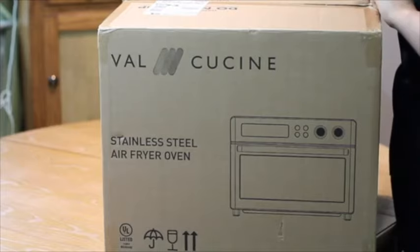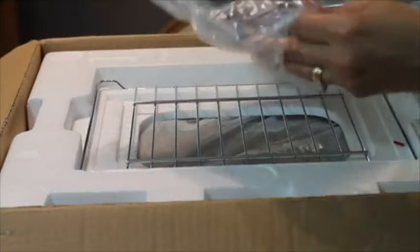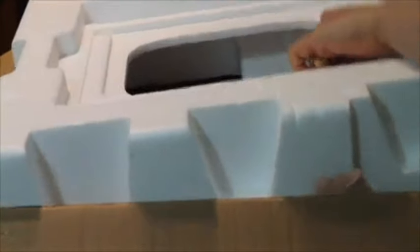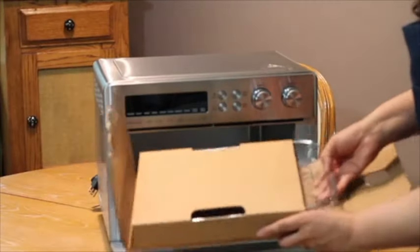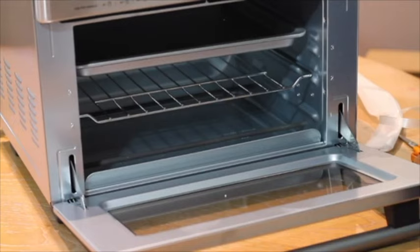This is the air fryer oven from Val Cuisine. Let's open the box and see what's inside. First we have the tray and the manual. Here we have the rack for the oven. Oh, it's so pretty! I'm going to use some scissors to see what is inside the oven. And this is the little basket for the air fryer. So besides the manual, a little basket, a baking tray, and a rack are included with this oven.